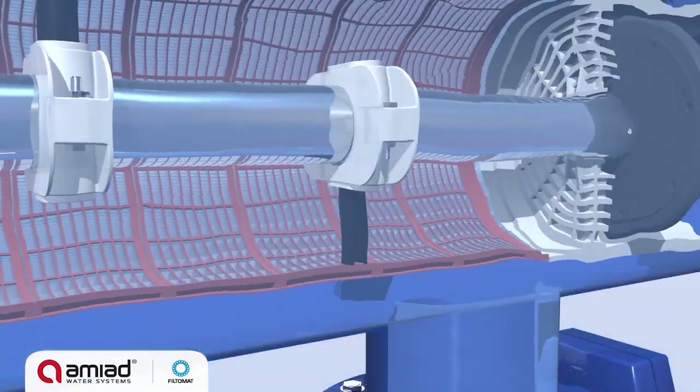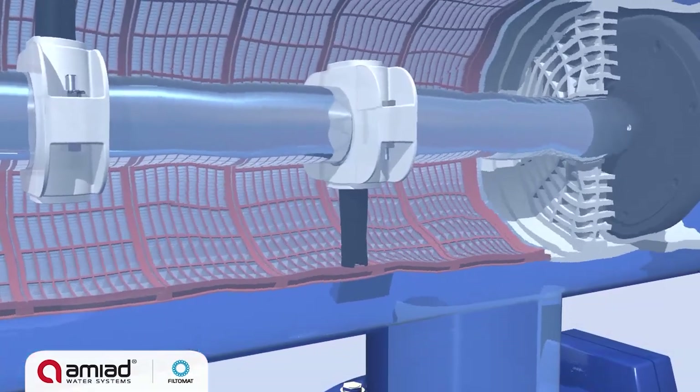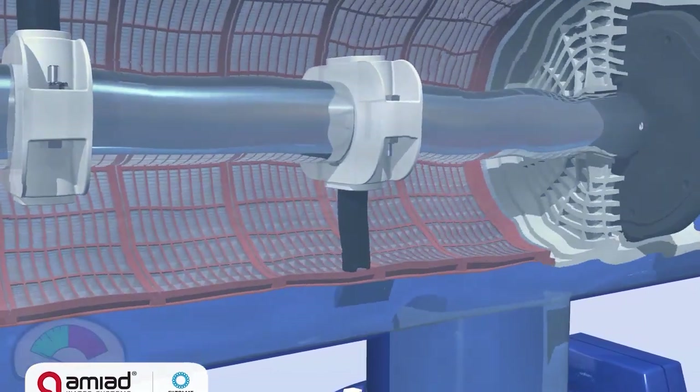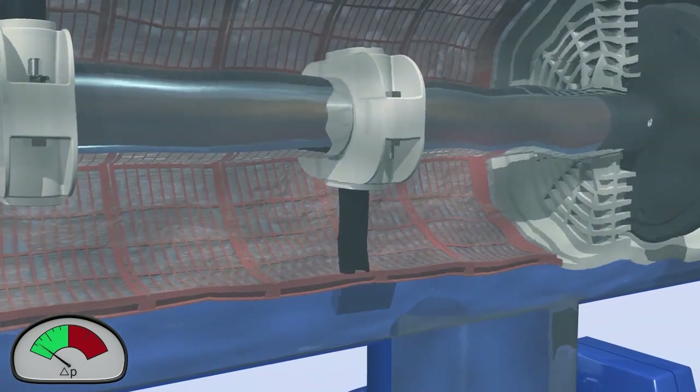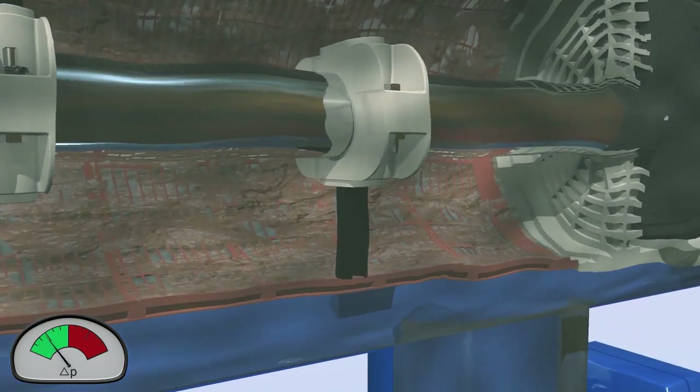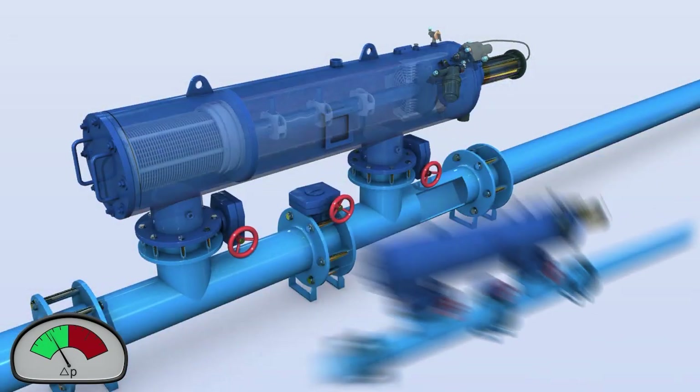The gradual dirt buildup on the inner screen surface causes a filter cake to develop, with a corresponding increase in the pressure differential across the screen. The filter cake resists the water flow and must be periodically removed to enable continuous filter operation.